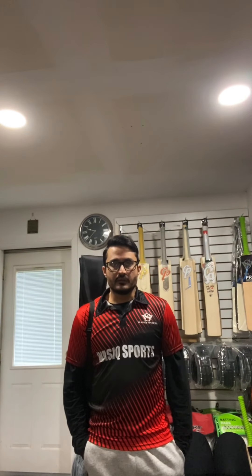Hi guys, Wasik here from Wasik Sports USA. We're delighted to stock the best performance bats from CP Cricket UK. I have done a couple of video reviews for different models for CP, and today I'll be doing a video and a ping review for CP Epic.